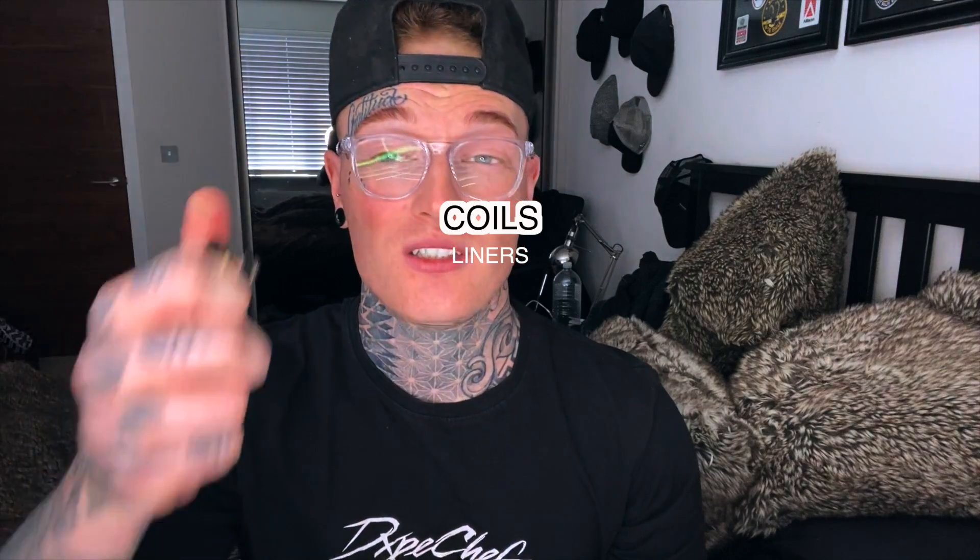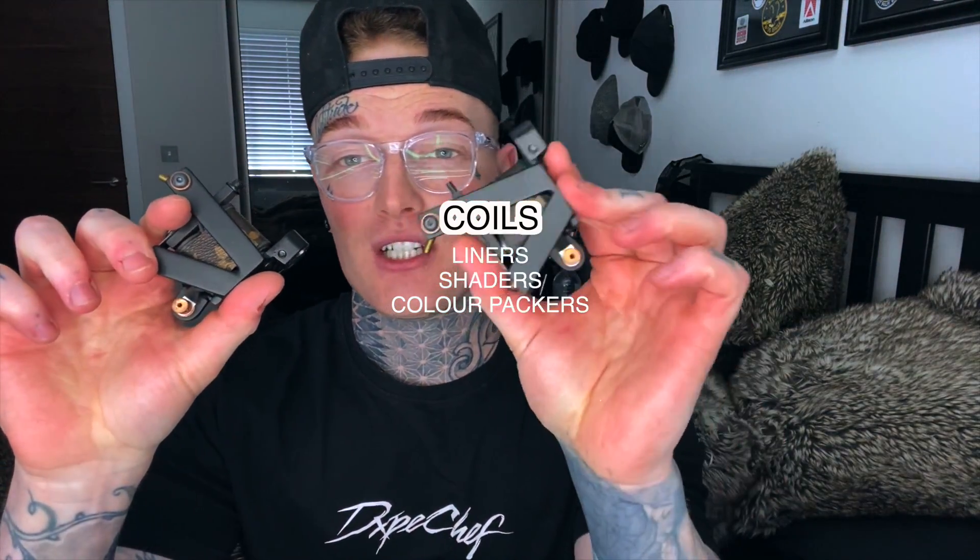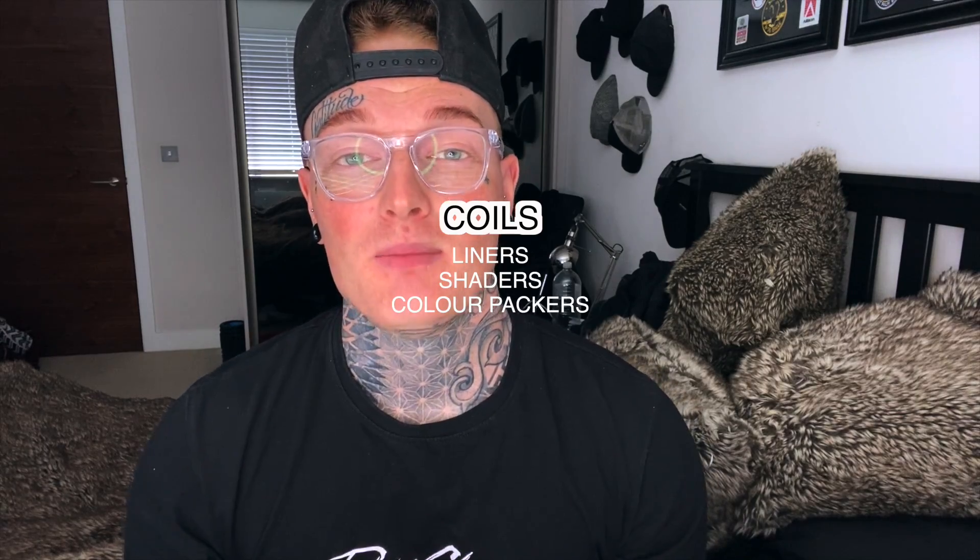Coil machines generally range from eight to ten wraps and are broken up into three groups: liners, shaders, and color packers. The liner coil machine is mostly designed to hit the skin faster and is used to pull a line or outline a tattoo design in a single pass. It uses a shorter contact circuit of around 1.5 to 2 millimeters, which causes the machine to cycle faster.